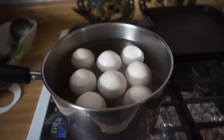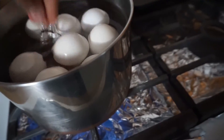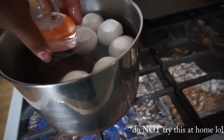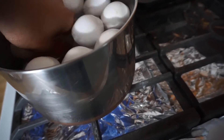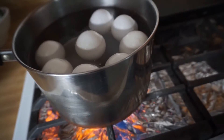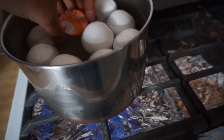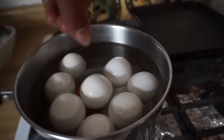So it's supposed to float. What the heck — did I drop it in there wrong? Before it gets hot, let me stick my hand in there. I'm assuming as soon as it starts getting hotter it'll start to float, hopefully, because it's not floating right now. And it's floating in the picture. Anyways.